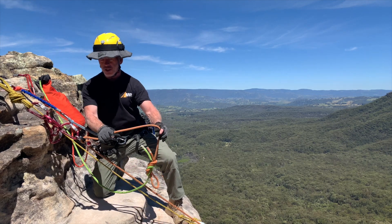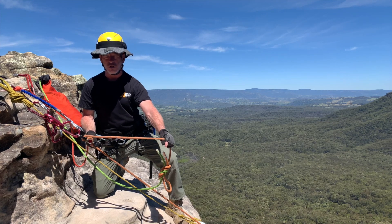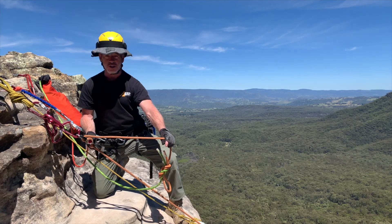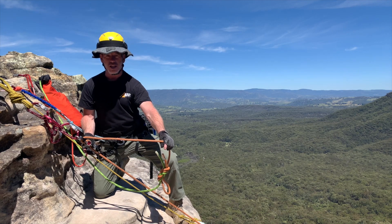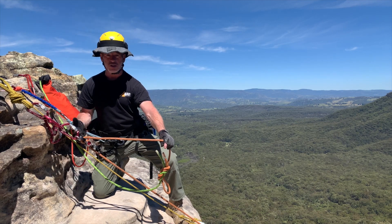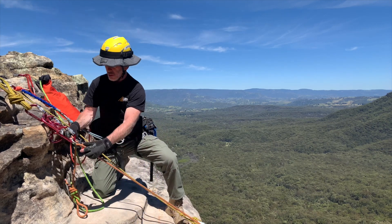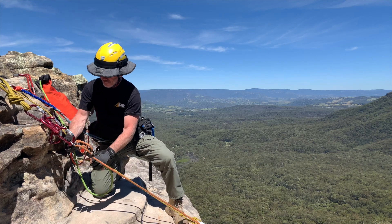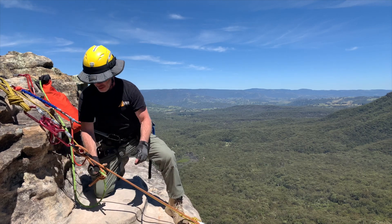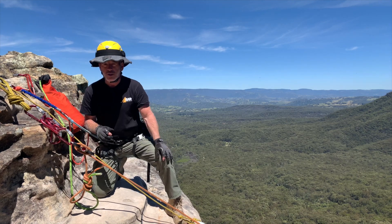My mission at the moment is to pass this joining bend through this device. The first thing I need to do — because I'm using the 3D and it's not an auto-locking device — is tie the device off. If it were auto-locking, like a CMC Clutch, I could just brake the device and let that hold the load. Let's tie the 3D off using the recommended technique. I've now taken control of the load and can start doing the next steps.